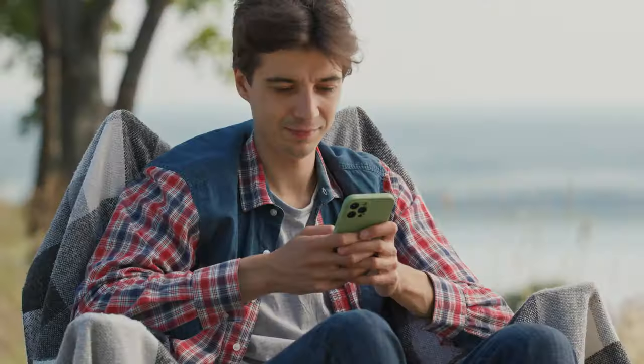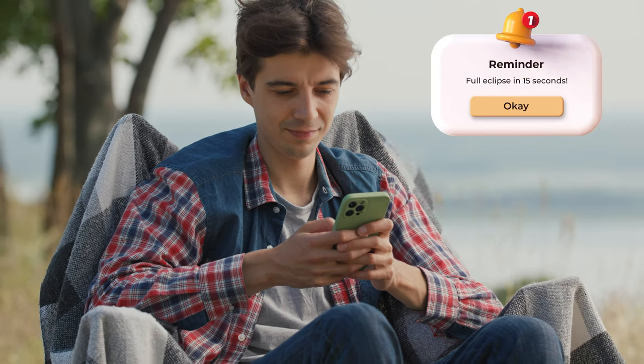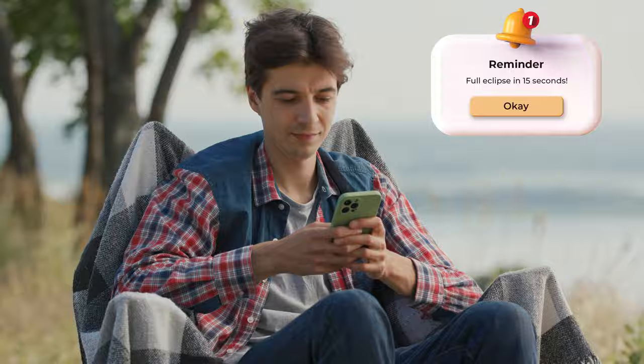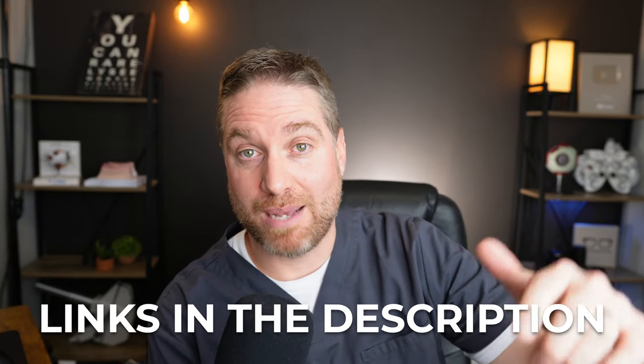Another recommendation is to download an app. There are apps that give you time announcements, countdown timers, and tell you what to look for and observe. It made it really fun — sometimes they'll say, hey, look for shadow bands, or hey, start watching for changes in animal behavior, which did happen in 2017 and was really amazing. Download the app so you know when to look, when to be safe, and when to act. I'll put some links to different apps in the description below.